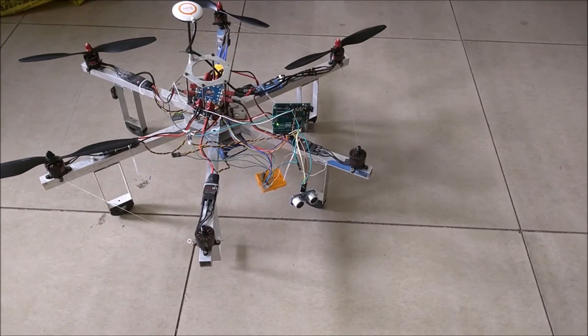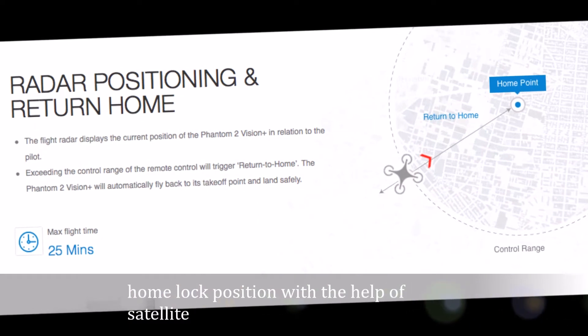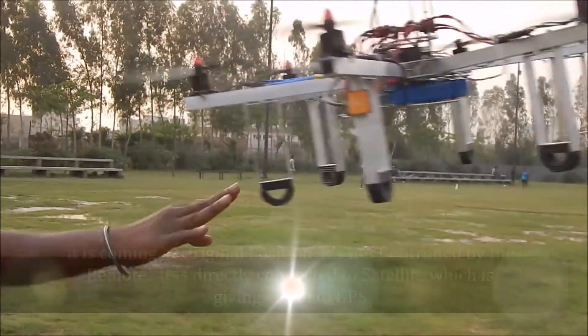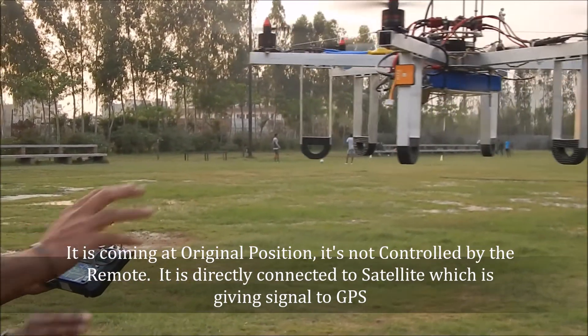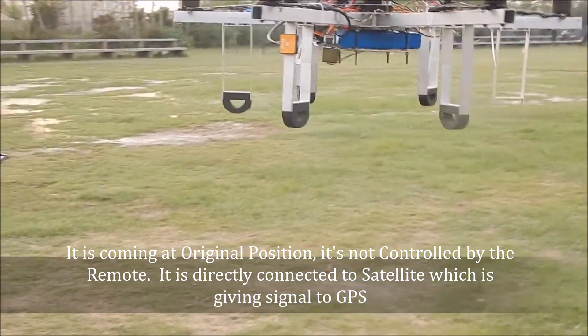Now it is connected to satellite. Radar positioning and return home point — it holds and locks position with the help of satellite. It is returning to its original position, not controlled by the remote. It is directly connected to satellite, which is giving signal to GPS.